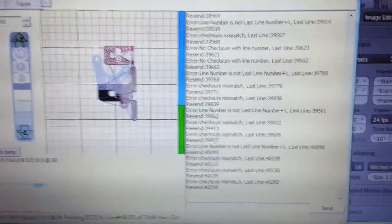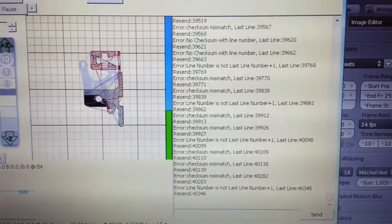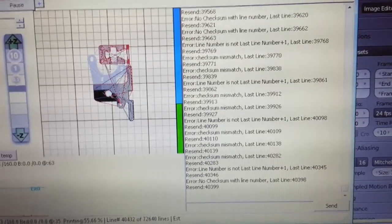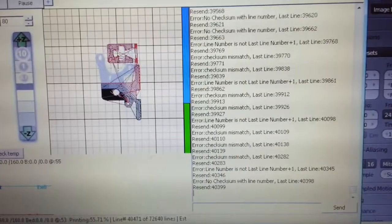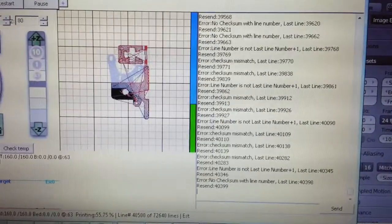But with Marlin, what I'm getting is this error. And this means that what the controller is receiving is not exactly what was expected. So the host software, Pontiface, resends the line again, and then it's happy. I don't know why that is, and that's only with Marlin firmware.